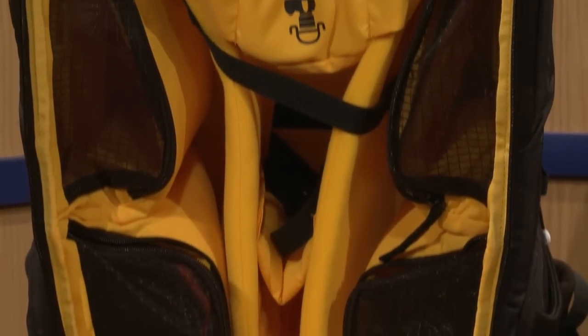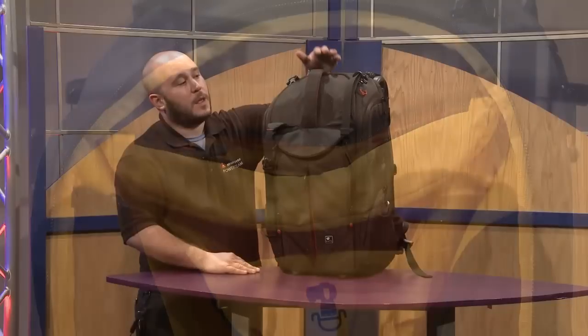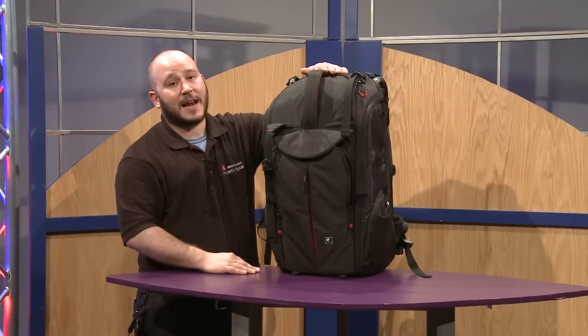This is the Kata PL PV610. Thank you very much for watching. If you have any questions, feel free to check it out at FullCompass.com.